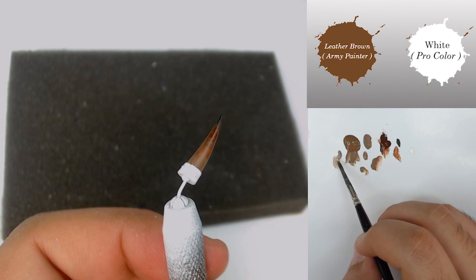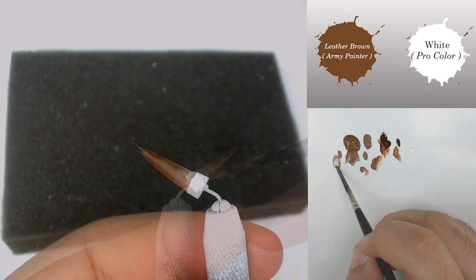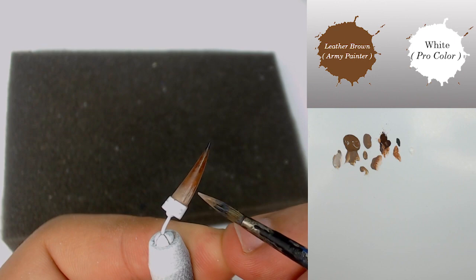The next step is simple: I'm going to highlight the base of my horn with a mix between Leatherborn and White, and I'm going to add a little bit more white to this mix just to create some very thin lines. We are going to create some texture on my horn.